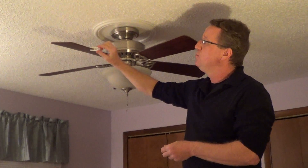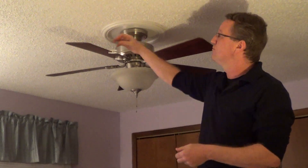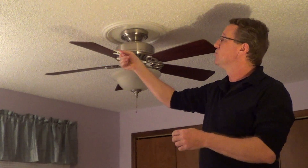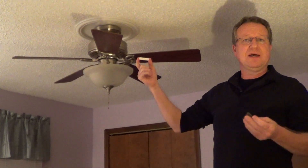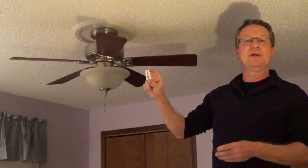You're just going to keep moving this until you find a position where there's no more wobble. Then you're going to take one of these weights, pull off the adhesive back and stick it to the blade like that. Then you're going to remove your clip. It's very easy to use — a very simple product. So if you have a fan that's wobbling, it's a very easy fix.